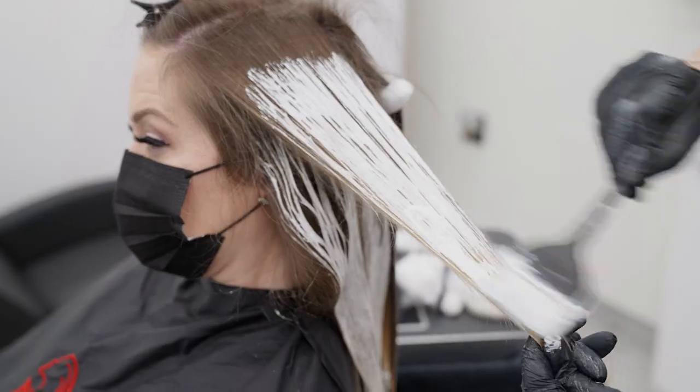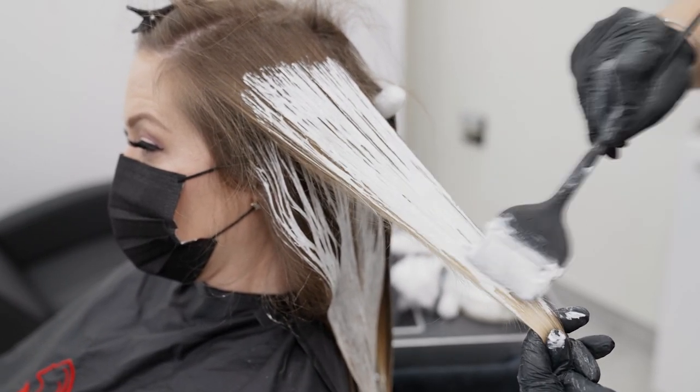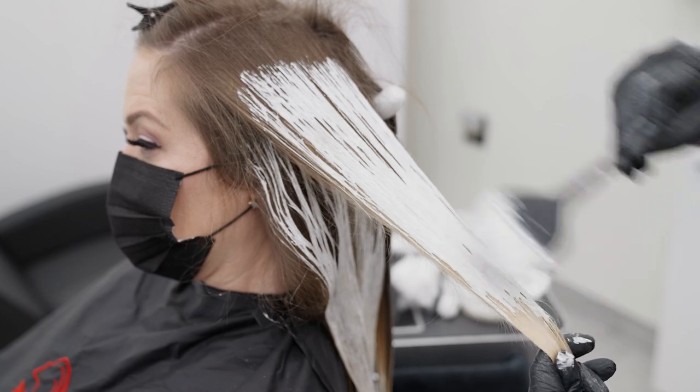Because our ends are already really blonde, I'm just going to be painting down until I get to the extremely blonde part of her hair.